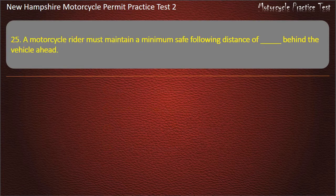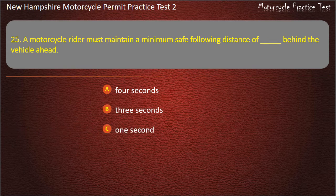Question 25. A motorcycle rider must maintain a minimum safe following distance behind the vehicle ahead of: 4 seconds; 3 seconds; 1 second; 2 seconds. Answer: 2 seconds.